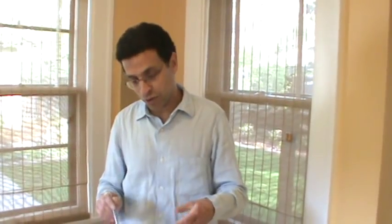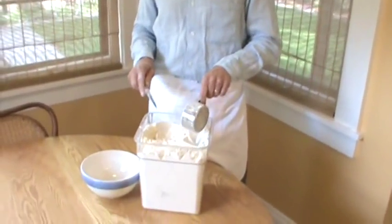But the second most common reason is that they're not measuring the flour. They're not scooping the flour the same way we are. We use the scoop and sweep method.